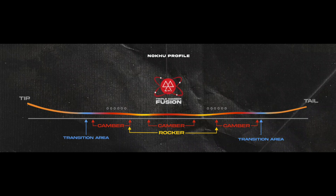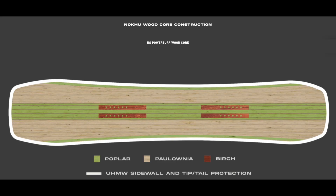Let's take a quick look at the profile and core of the Noku. The triple camber fusion profile features a third camber area flanked by two small rockers, coupled with an early rise transition area in the nose. The result is a completely balanced ride not found in any other profile.